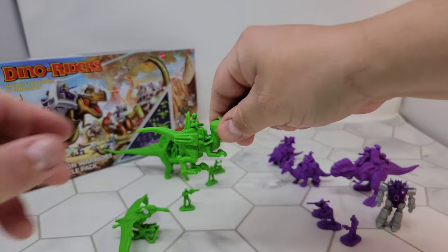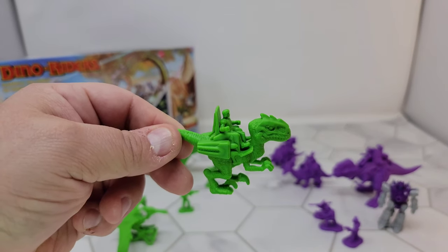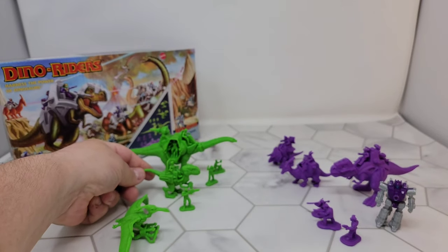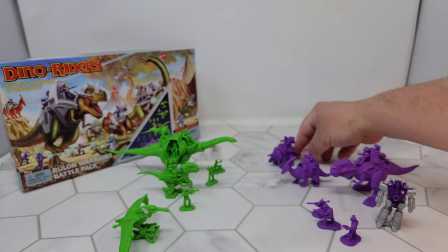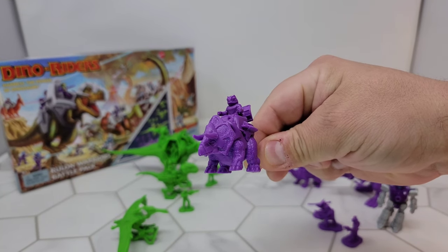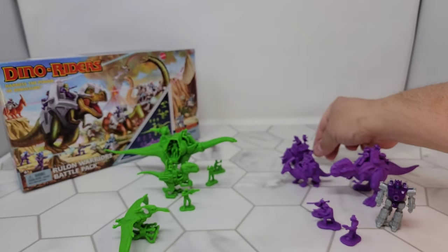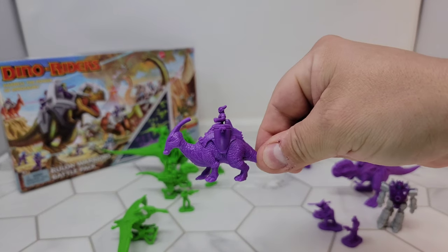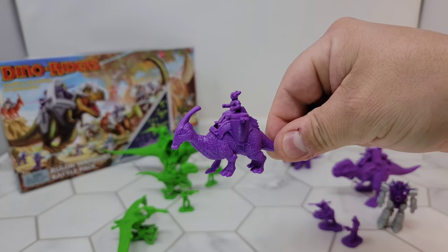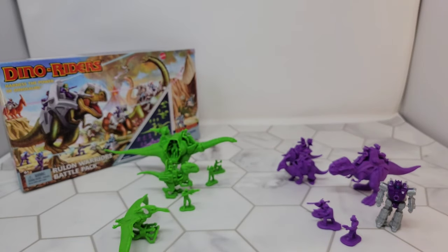The raptor looks really cool, even if his head is huge. It still looks really cool. The texture on the skin, the armor, the toes — these look awesome. I think I got this set for $17 on Amazon. They're normally $20 from Entertainment Earth, but free shipping wins.